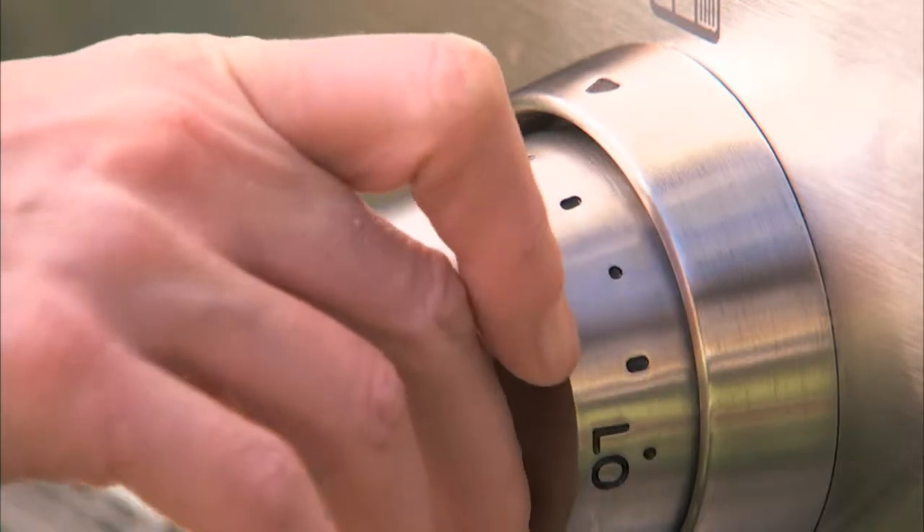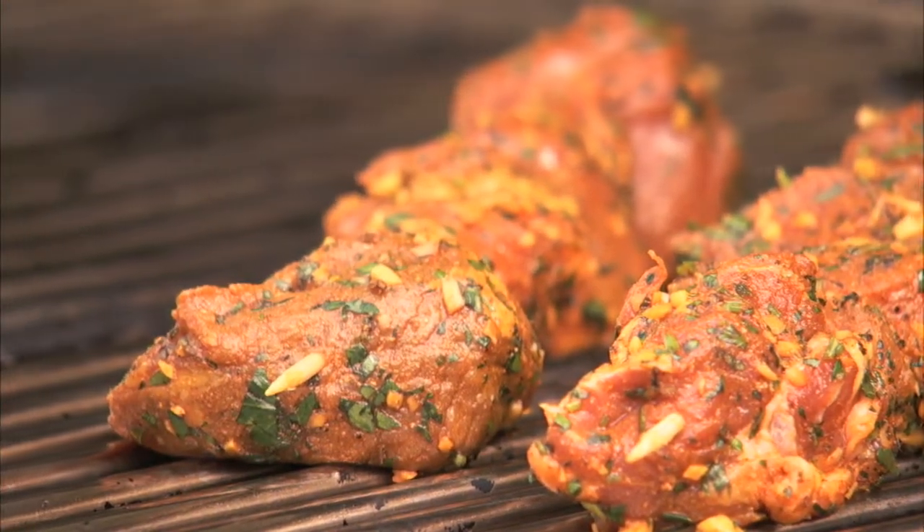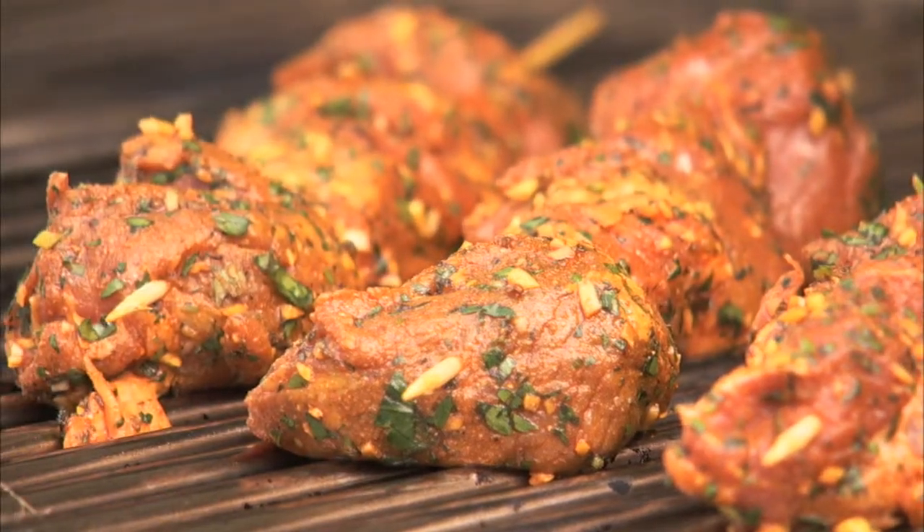Preheat the grill to medium-high heat. Grill until medium-rare, 2 to 3 minutes on each side, or to your desired doneness.